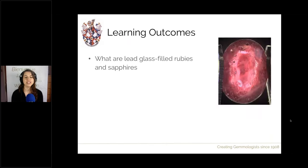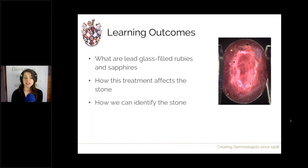The learning outcomes for this session: first we're going to go through what lead glass filled rubies and sapphires are, talk about their history and how they're made — how we treat them and create these products. We'll also talk about how this treatment affects the stone, because it's not just visual — there are physical properties that are altered and durability issues as well. Lastly, we'll look at how we can identify the stone through observations and testing.